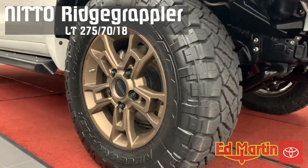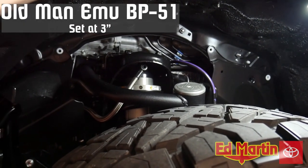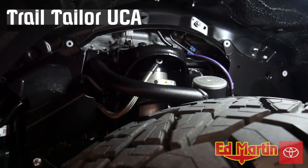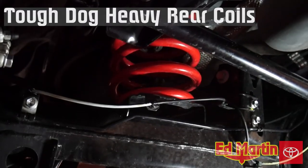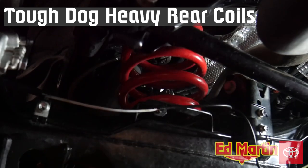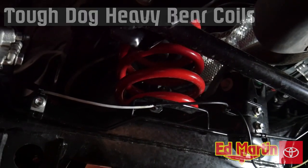The tires are LT 275/70R18. Old Man Emu BP-51 adjustable suspension set at 3 inches, with Trail Tailor upper control arms. In the rear, we're using Tough Dog heavy coils rated at 400 to 600 pound constant load, made from German X5K spring steel for superior ride quality and load carrying characteristics.